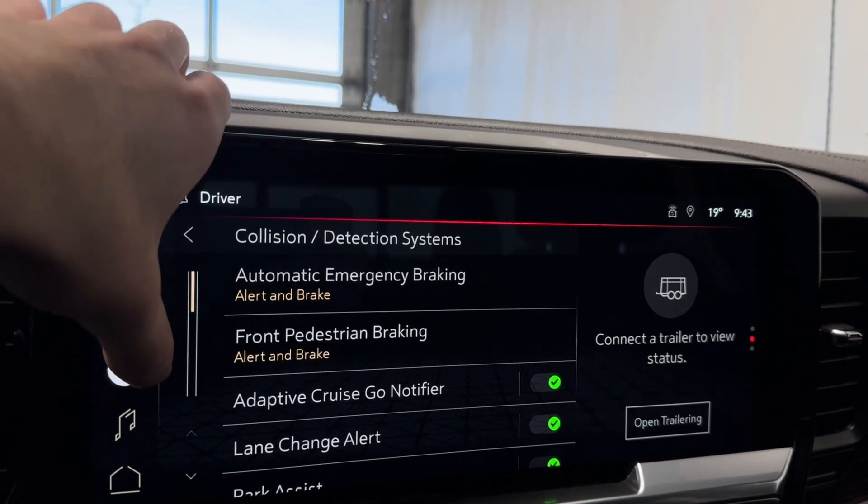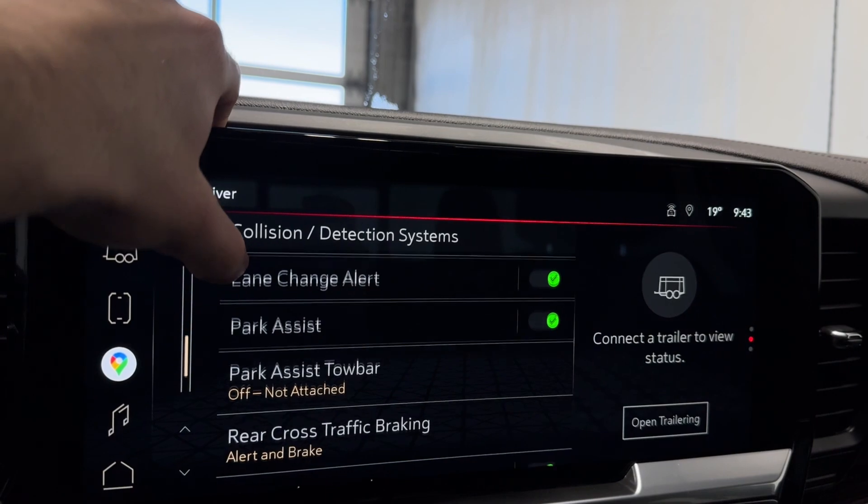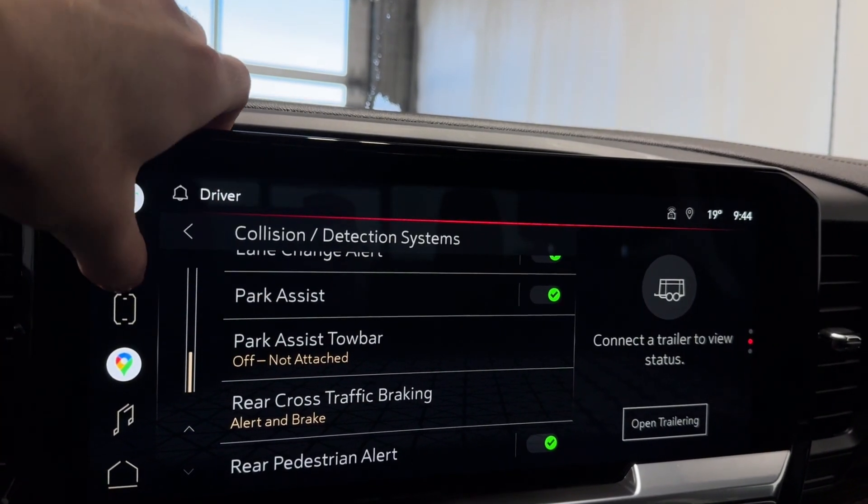Let's go to our safety features - emergency braking, front pedestrian braking, adaptive cruise control, lane change alert, park assist, tow bar, rear cross traffic, and rear pedestrian alert.